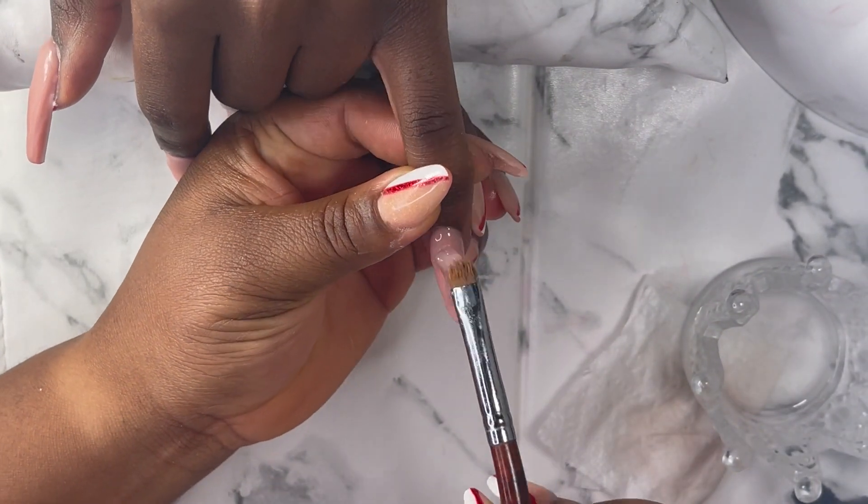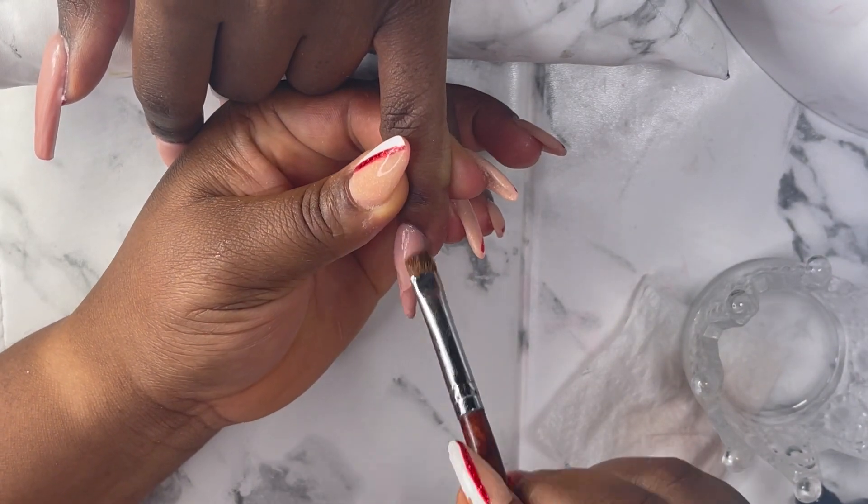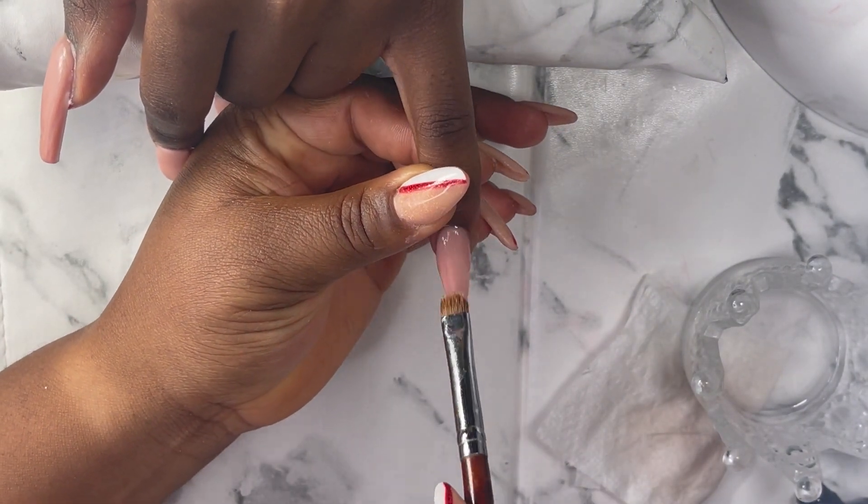So that's my clay poly gel — I'm gonna apply it on the nails and then cure for 60 seconds.